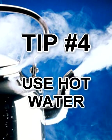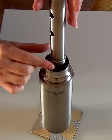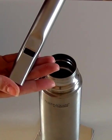Tip 4: Keep your whistles in hot water on stage. This can be a bucket, a flask, or any other way you can think of. This will help raise the whistle to room temperature and make it play in perfect pitch.